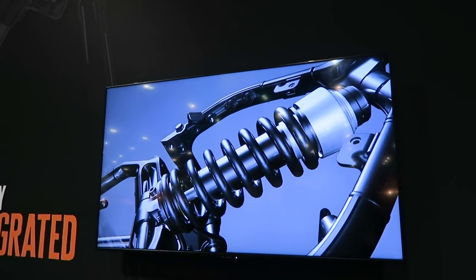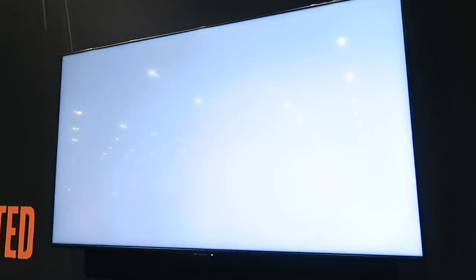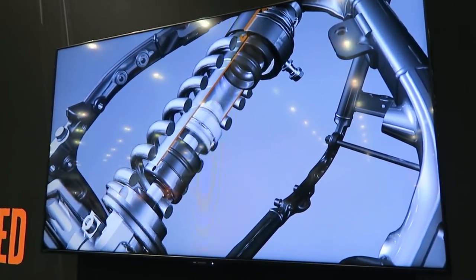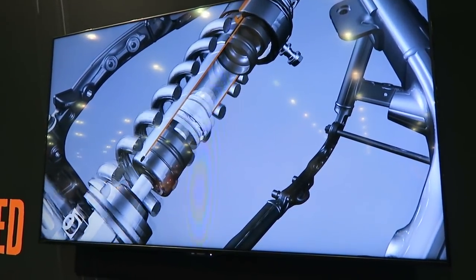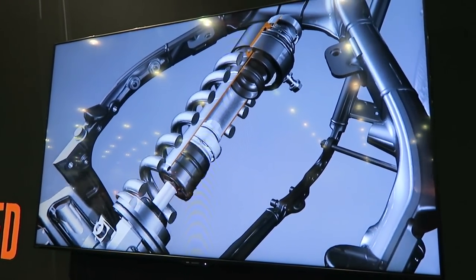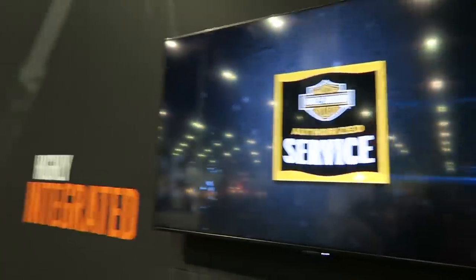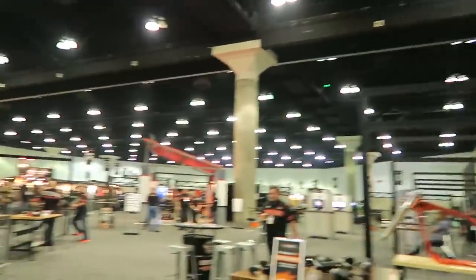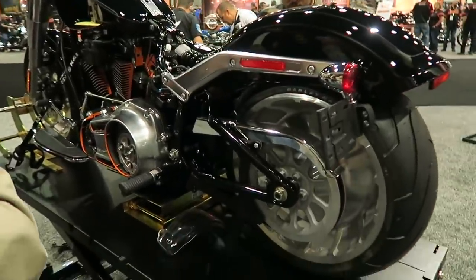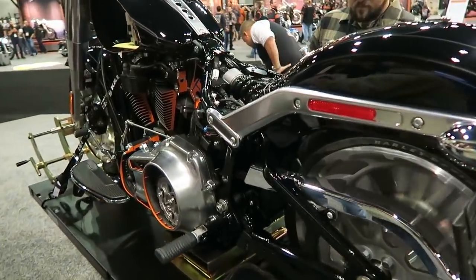When I filmed this video I had not ridden one of these bikes yet. Since filming this and now editing this video together, I have ridden one of these new Softails and I'm going to be posting all my detailed reviews on these bikes. Guys, this suspension is far superior to the old Softail suspension — and it's not even close. You can be hauling down the freeway, hit large bumps, and this thing is still not going to bottom out. It's a really stiff, performance suspension — that's my best way to describe it.